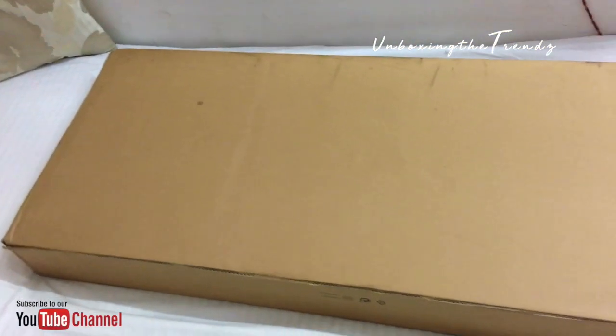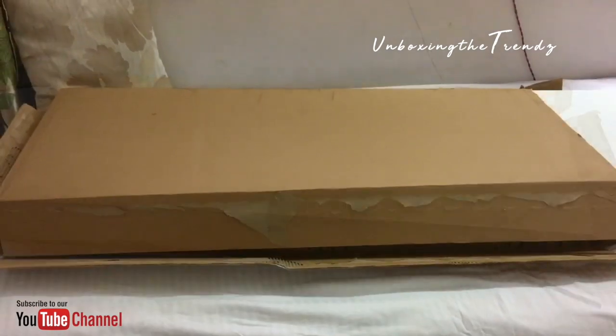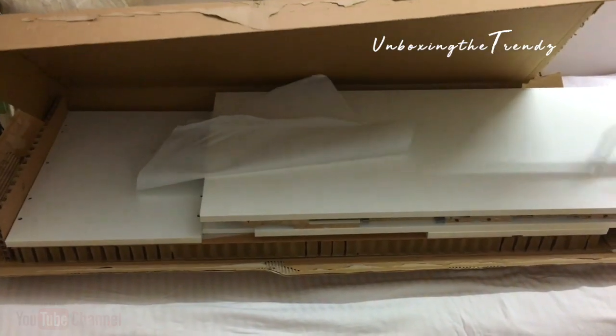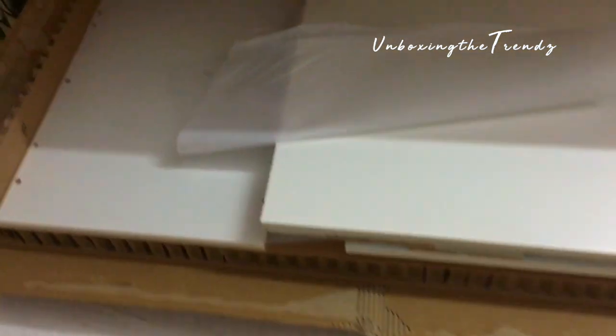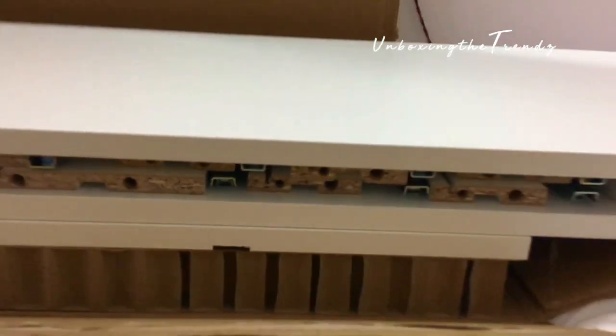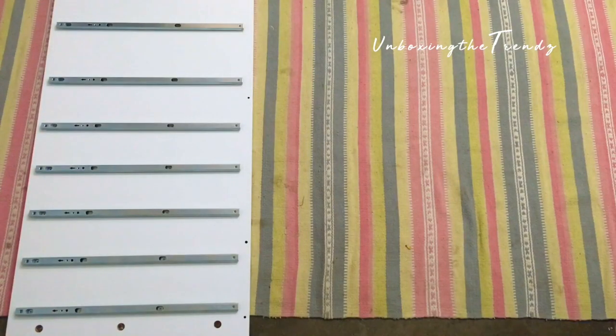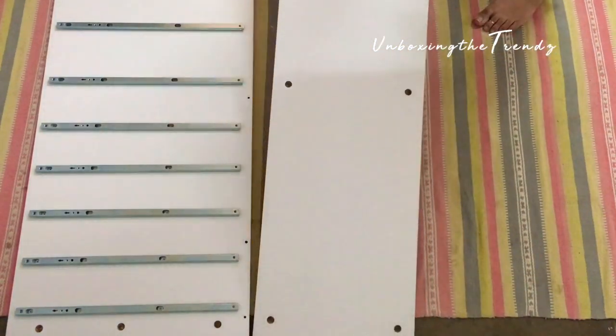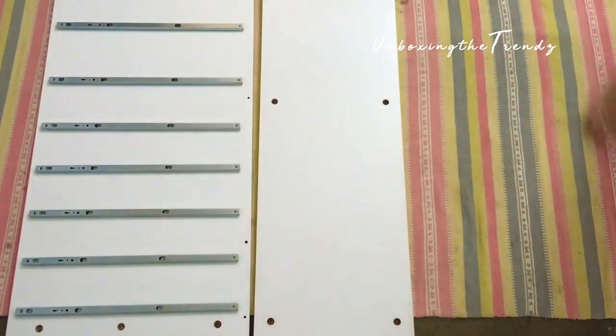So let's start the unboxing. It came in flat-pack packaging. Opening and assembling it is not very difficult — you can do it easily — but it does take quite a lot of time because this was new for us. The assembly guide book explains every step very clearly.